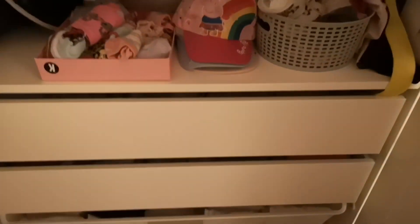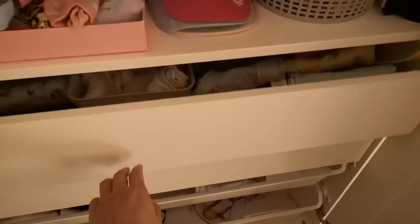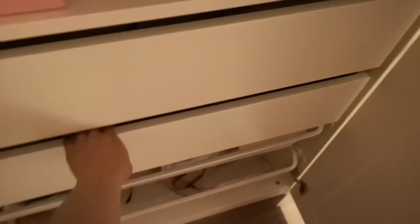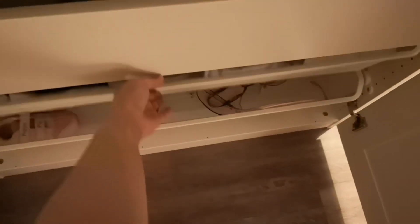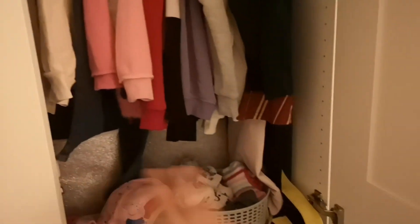Unfortunately, I wasn't able to finish filming the entire process, including putting on the doors, because it was already very late. But here's a sneak peek of what the inside of the wardrobe looks like with clothes in it. The interior — baskets, drawers and everything — comes from the complement range, the frame is from the PAX wardrobe, and the doors are from the Green Mill range. We love this wardrobe.